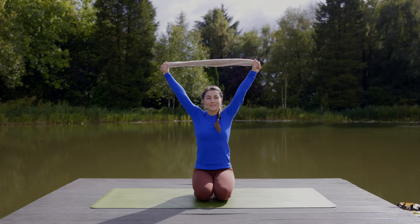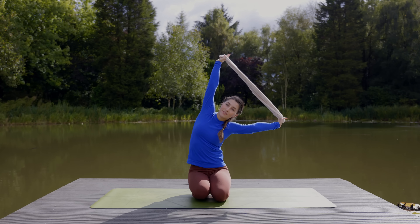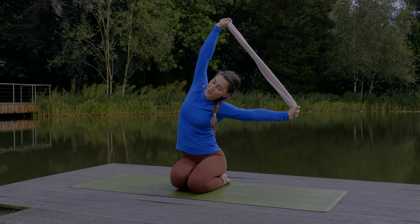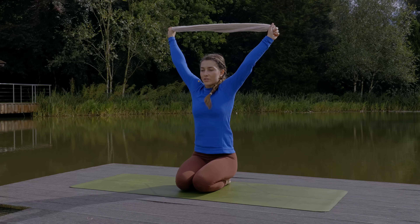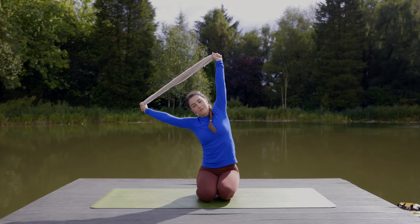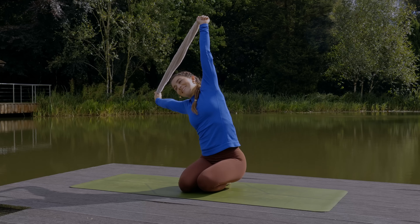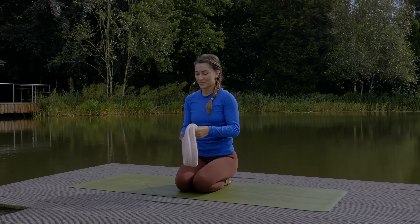Lift your arms again. Take a deep breath in, then as you exhale bend to the right. Keep your arms straight as you do this. You could always sway the hips slightly to help counterbalance. Hold for a breath in. Exhale and come back through center, keeping the arms reaching tall — ribs are nipped in. Hold for a breath in. Exhale, bend to the left. Again you can sway your hips to help counterbalance. Keep the arms fully extended. Pause for a breath in. Exhale out, come back through center. Lower your arms down and take your strap out to the side.